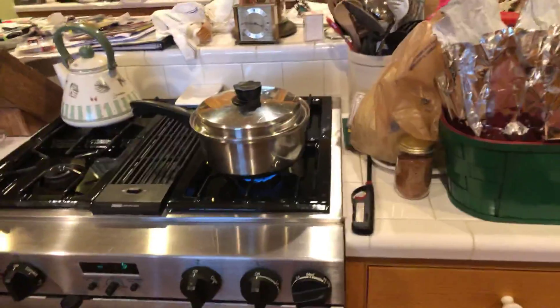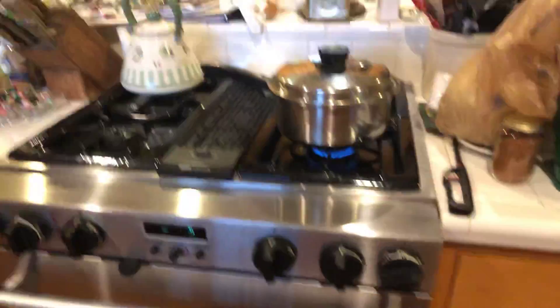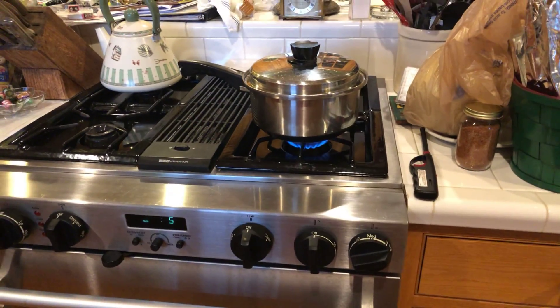Now, another instruction I'm going to give you: when you're making deviled eggs, always wait for them to boil. Now, as you can hear, the lid's starting to shake. So what I like to do is I like to wait just a little bit longer.